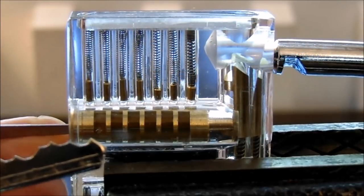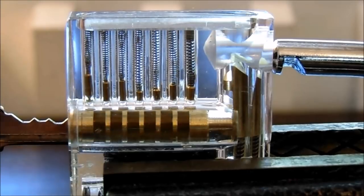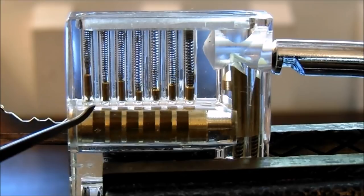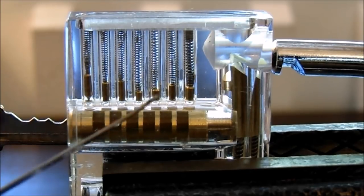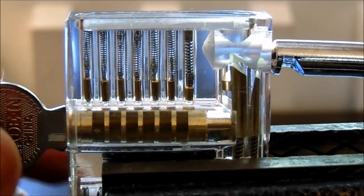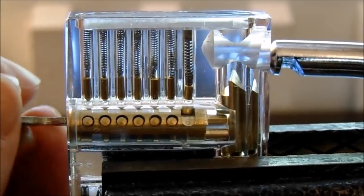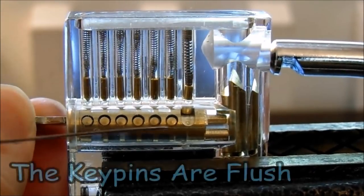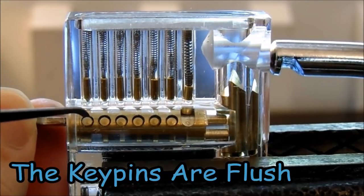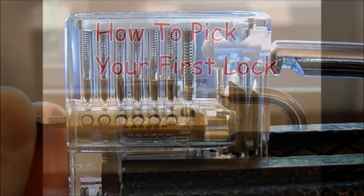When the key is partially inserted, you can see the pins are not at the right depth — some driver pins are too high, some too low. But when you insert the correct key, all pins lift up and the lock turns over. You can see each key pin — one, two, three, four, five, and six — sitting flush, having pushed the driver pins up and out of the way.